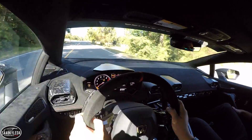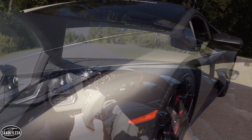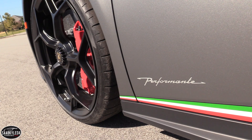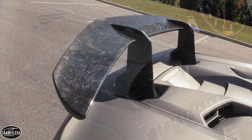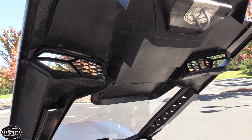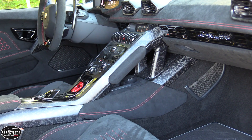The Huracan's frame is a hybrid of aluminum and carbon fiber, while the body is a combination of aluminum and forged composite. Forged composite in a nutshell is chopped carbon fibers and a resin that allows for the creation of lightweight, complex geometric shapes that simply would not be possible using traditional carbon composite materials. On the Performante, it was used in the front splitter and rear wing, the engine cover, rear bumper, rear diffuser, and several interior components. Together with a lighter exhaust system, net weight savings over a standard Huracan is about 88 pounds.